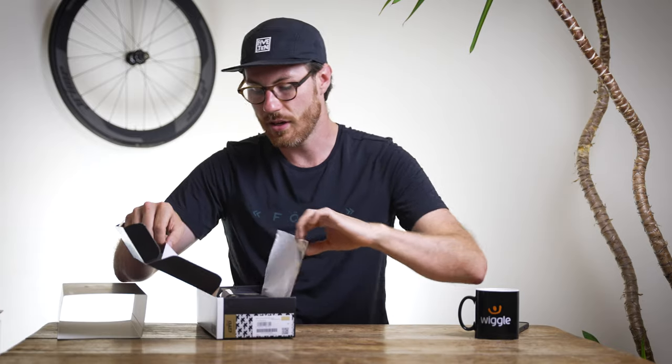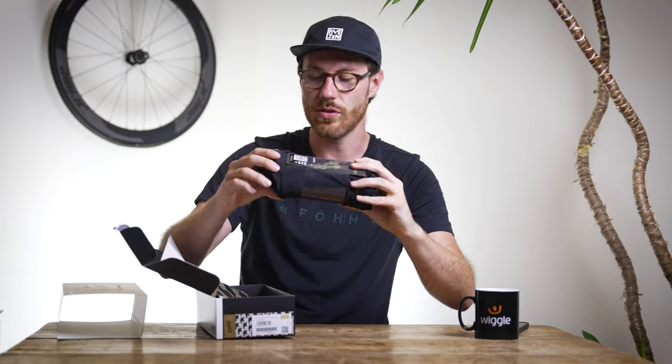As with all ASOS packaging, I'm expecting this to be almost over the top — but you know, you can't diss it. Pretty much so: in this inner sleeve, as always, we've got this nice golden tissue with a nice golden touch this time, and you get inside and here we are with the shorts.